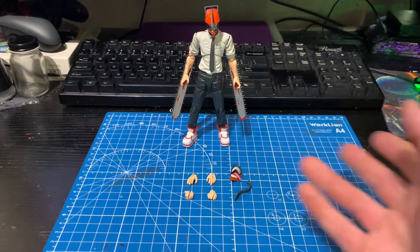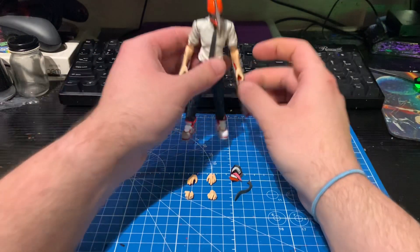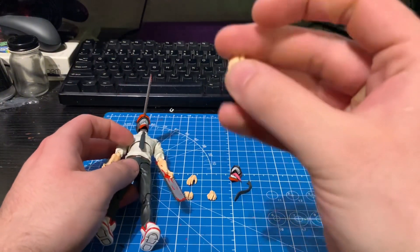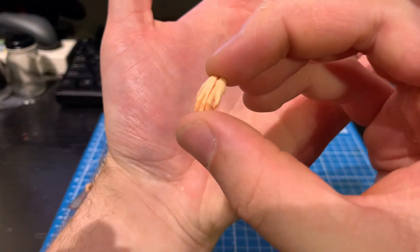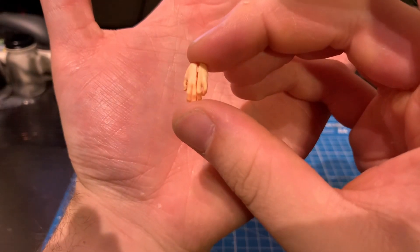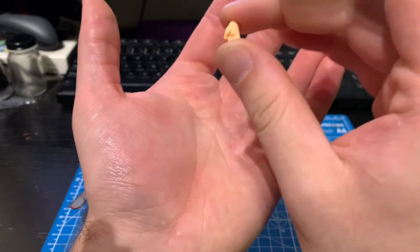There isn't a lot in terms of accessories, so I'll quickly go over how to change everything out. First off I'll show the two different hands that you get. You get this set of relaxed hands — one for each side of course — and you get a set of fists.